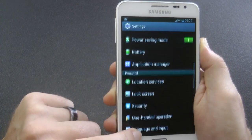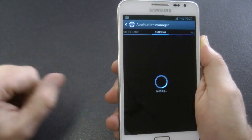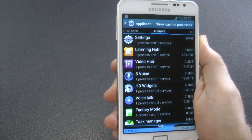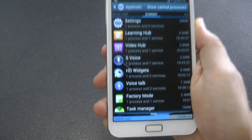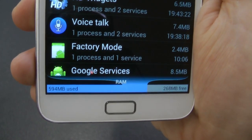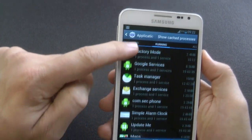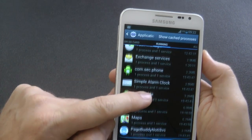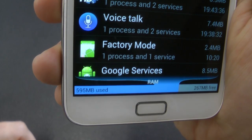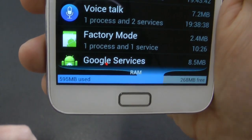Under applications, I will show you what's running in the background and how much RAM we've got. I did install Adobe Flash, which is running in the background. Let's take a look at the RAM usage — looks like we're running 263 to 268 free. It'll probably fluctuate between those two figures. Looking at what applications are on at the moment, there's nothing that shouldn't be on. It seems pretty good actually.